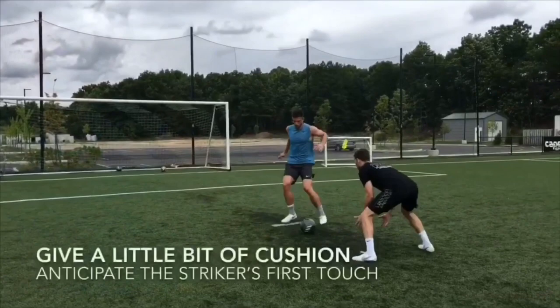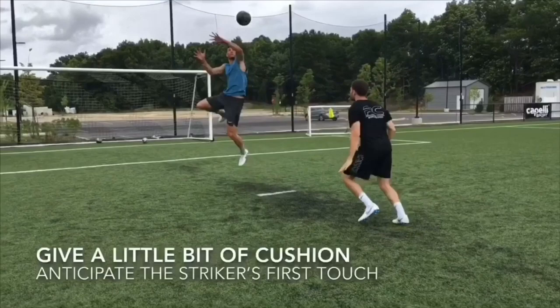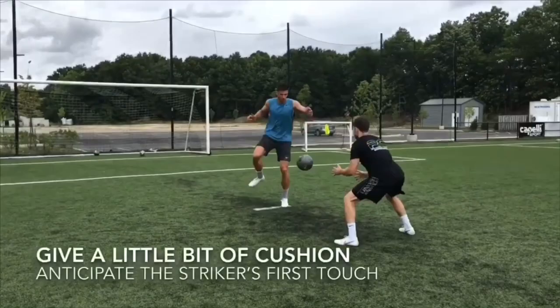This drill begins with a little bit of technical work. Once that is complete, I will put my back to goal and try to turn Matt. He must anticipate my first touch and break it up.